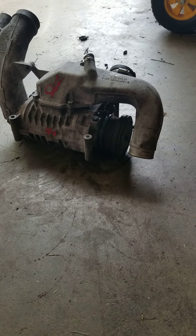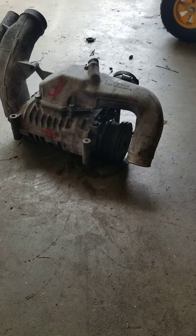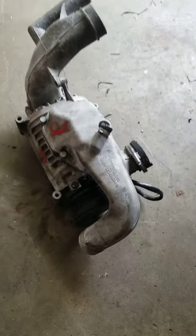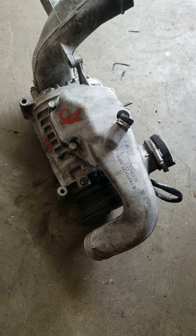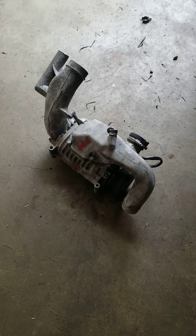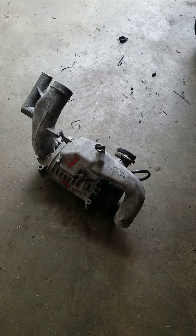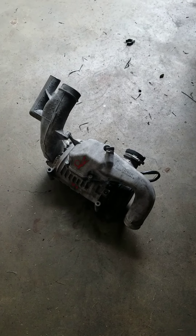It's got the mounting bolts on it — all you have to do is make up the bracketry. For those of you who are very good with fabrication, you can mount this thing on an LS, Coyote, 5.0, big block, small block — just something to think about. Have a great day. Remember to like, subscribe, share, and comment. Let me know your thoughts on it.